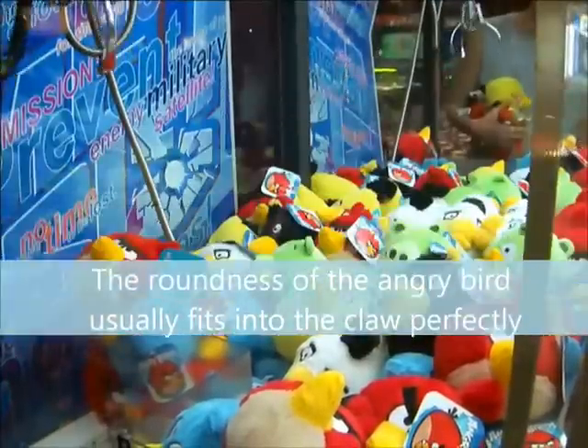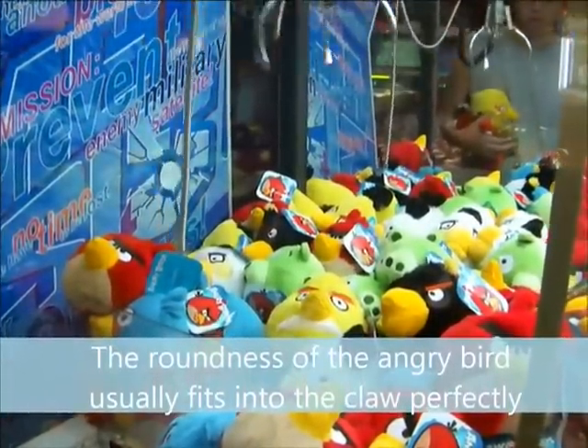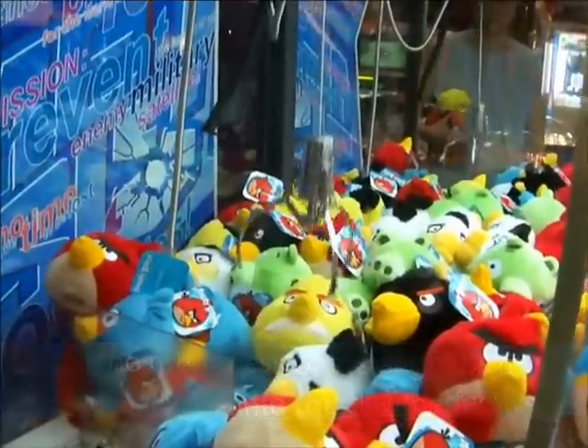As you can see, that was just a side grab and I missed. However, when you land perfectly on them, it should lift the bird up if the claw is good.